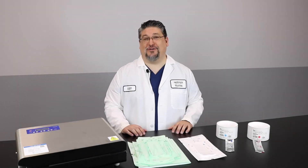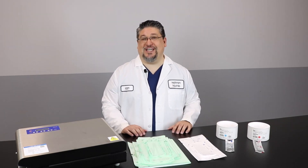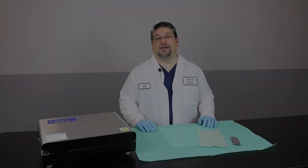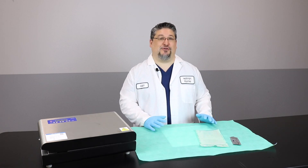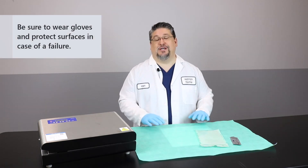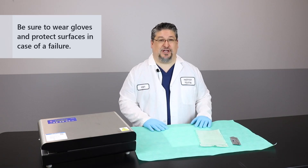It's important we're confident that our heat sealers are performing as they were intended, so we should do this test each day for each heat sealer that's in use. Now before we get started with our step-by-step tutorial, because this is a die migration test you should be wearing gloves, and I would also recommend you put something down to protect your surfaces in case of a potential failure.